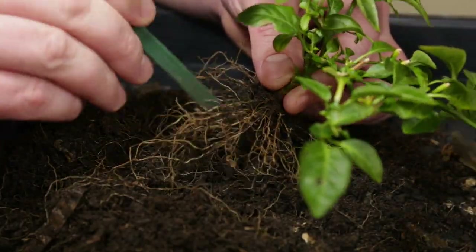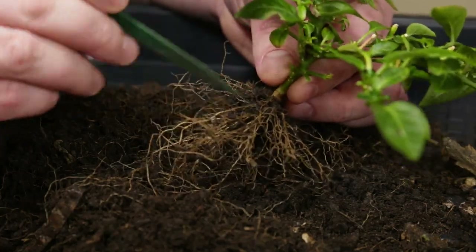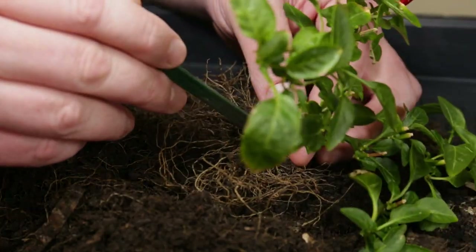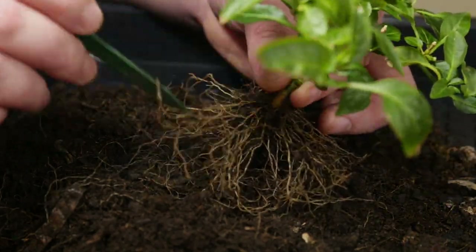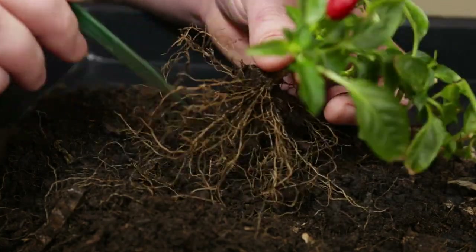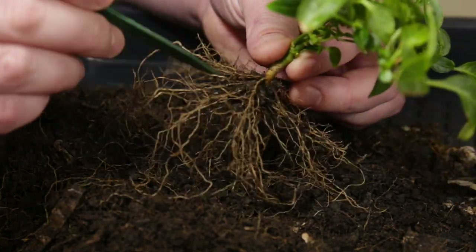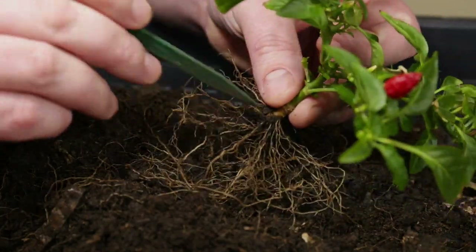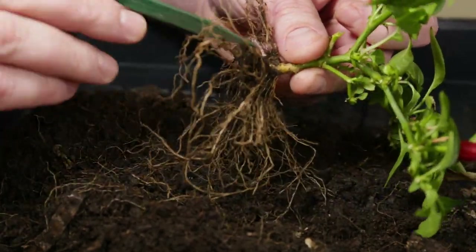Now that most of the soil is removed, I'll switch to using a stick for removing the remaining soil. You can already see now how nice and radial the roots are and also how dense they are — this is a nice thing about chilies. I was hoping for a longer trunk hidden beneath the soil surface, but as you can see the trunk is pretty short, which is not necessarily that bad. So it will be a small bonchi.